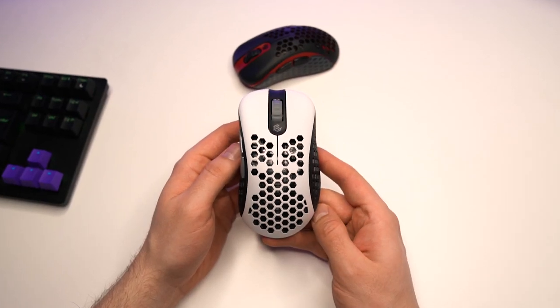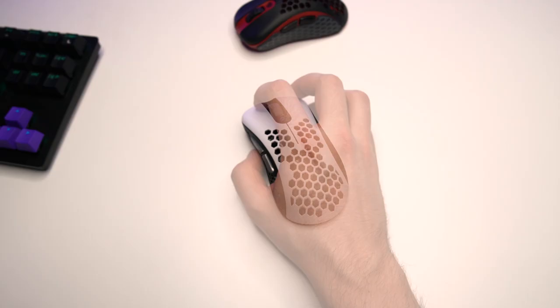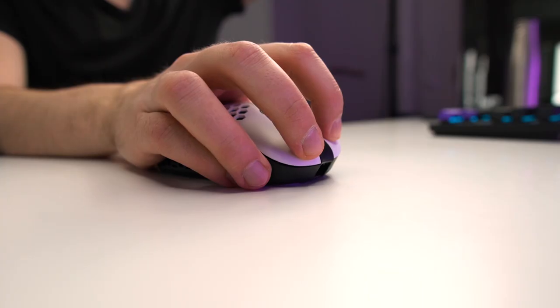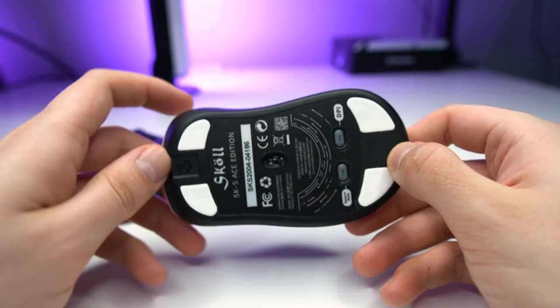Out of the box, the mouse looked very small to me, and I wasn't sure about the shape. But in my hand, the mouse felt instantly very good. It's super easy and comfortable to claw this mouse, and there is still enough room on the sides for my fingers. The mouse is quite short, but because of its high profile, it's not an issue. It's a shape that forces me to claw it in a certain way, and I like it in this case.